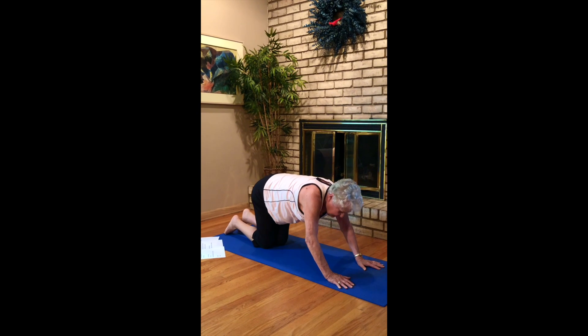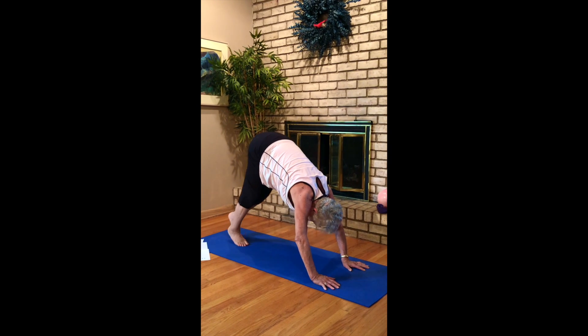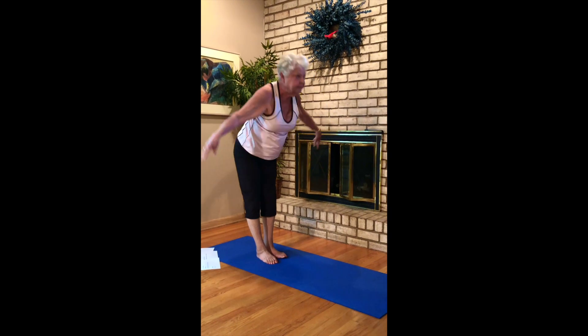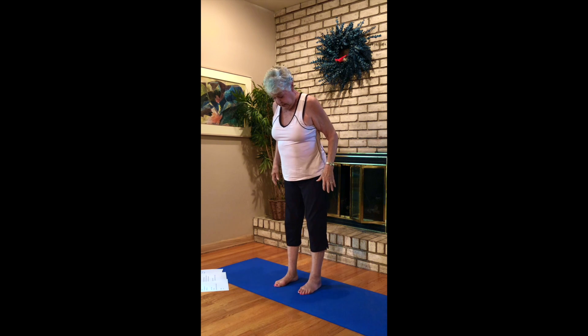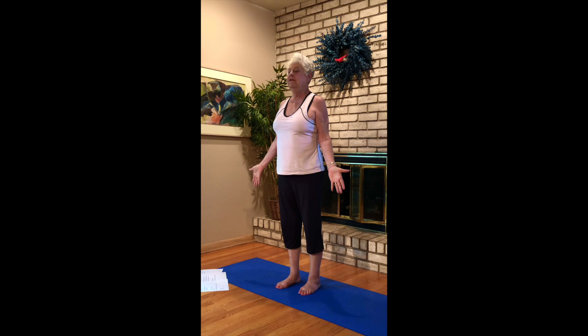Come into down dog. We'll bring ourselves back up to standing — walk your feet in, bring your hands down and rise up. Come into Tadasana, mountain pose. Feet hip distance, shoulders back, bellies in, palms forward. Press your feet into the earth. Imagine yourself being as stern and sound and enduring as a mountain. Take a couple of breaths.